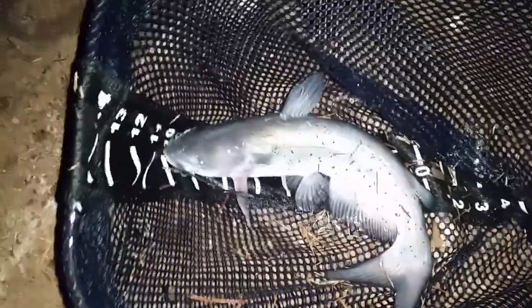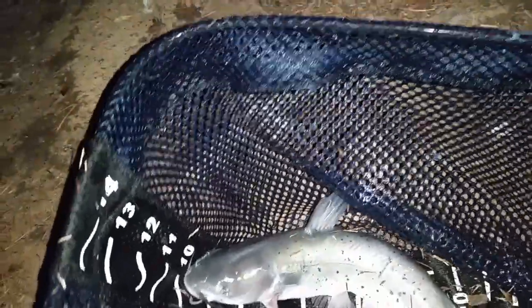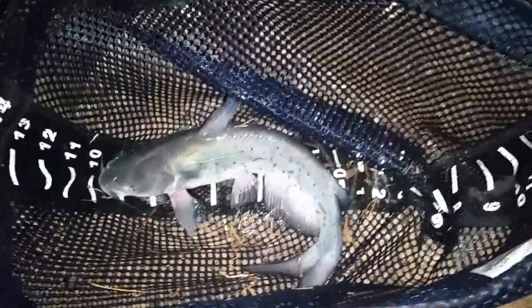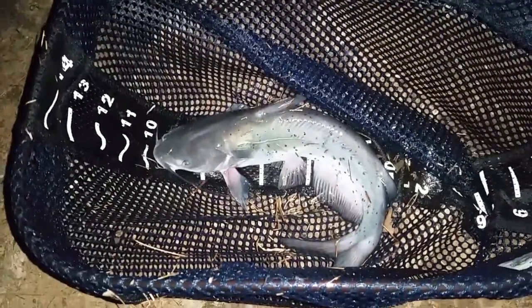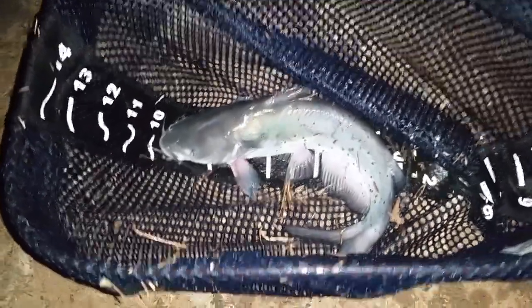I've just been catching these little catfish — this guy is like all head. I've been throwing them back; I don't know if it might be the same one coming back. Too small to eat.